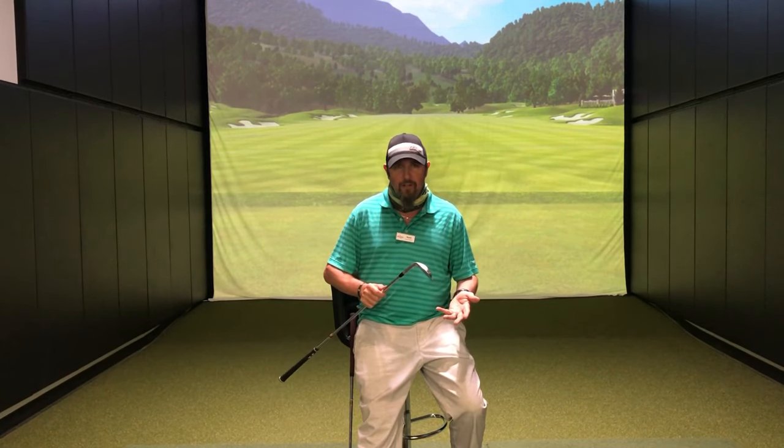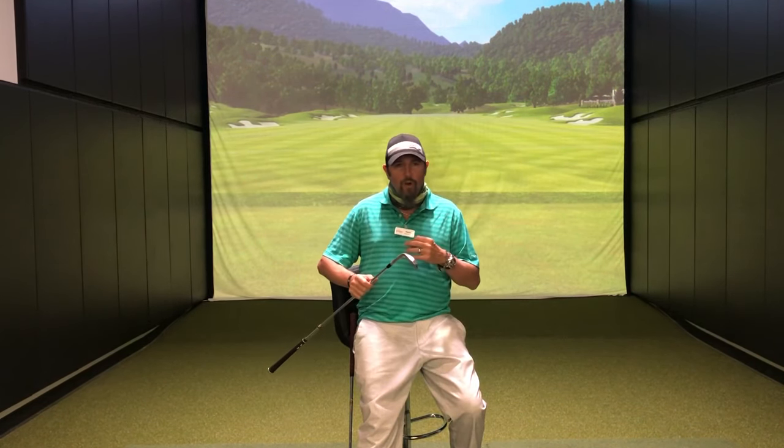There are different degrees of bounce you can get with grinds, and there are different kinds of grinds you can get. Vokey's got a lot of them, Cleveland's got some, Callaway's got some — pretty much every major brand has some measure of relief in their wedges. So once we identify what kind of conditions you play in and what your misses are, we're going to know pretty easily what kind of bounce to put you in.